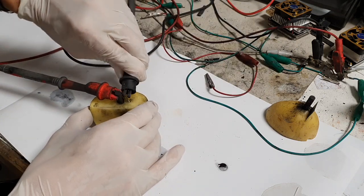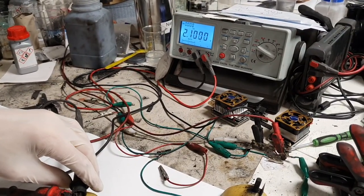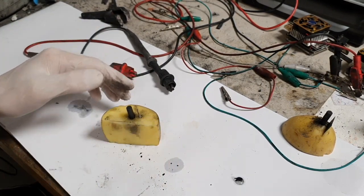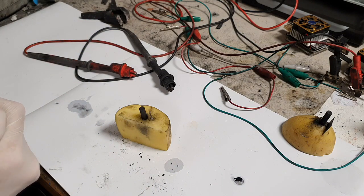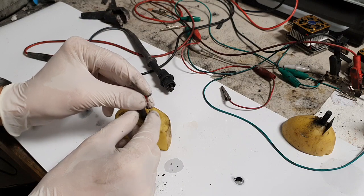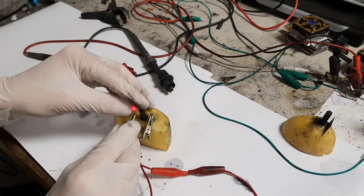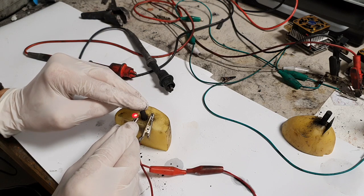In this one-potato battery, the negative electrode is magnesium. Let's check the voltage — the voltage is 2 volts. In this setup I don't use manganese dioxide for the positive electrode active material; I use only a carbon rod and magnesium.